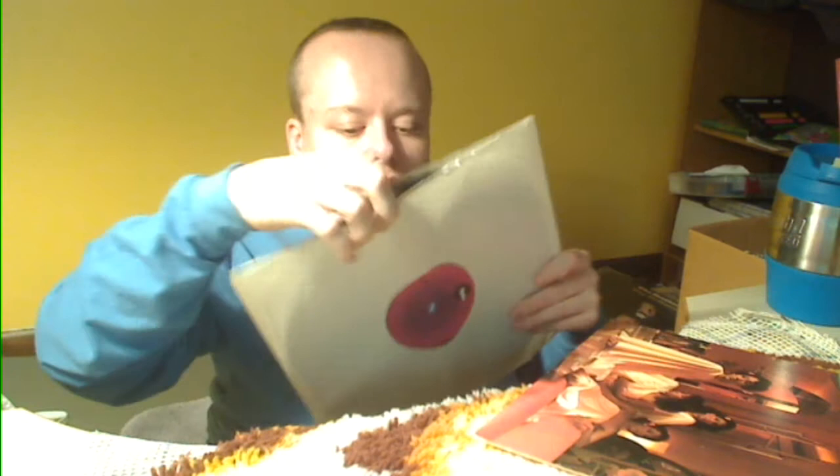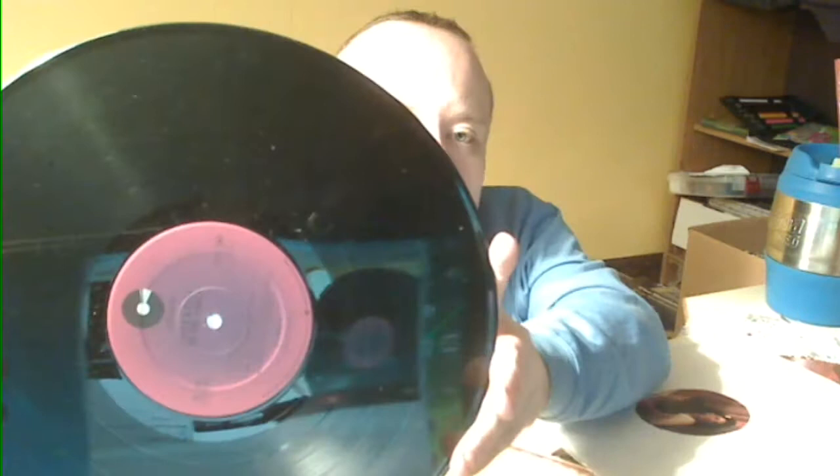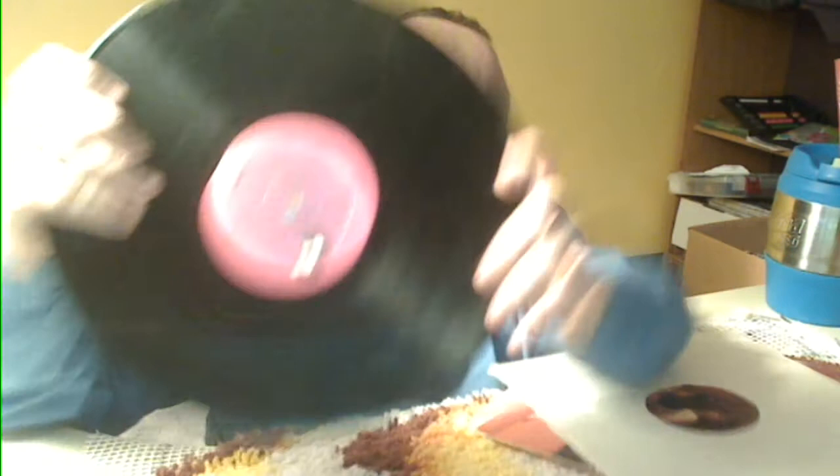Sister Sledge — We Are Family. Regular plain old inner jacket on a purply-red cotillion label. The label is just the same on either side, no different color. It was a cool find. I love that song — kind of an anthem for the 70s. The jacket's in a little rough shape but nothing a little glue can't fix.